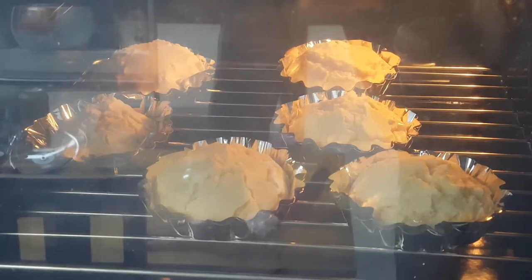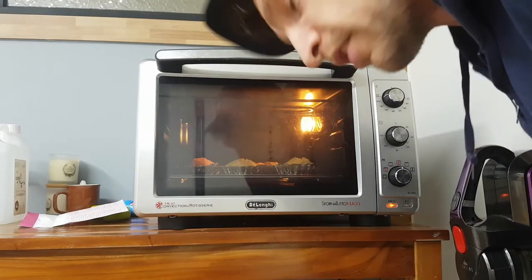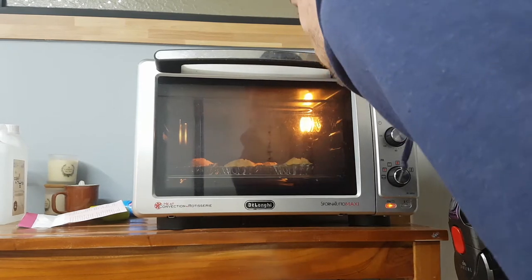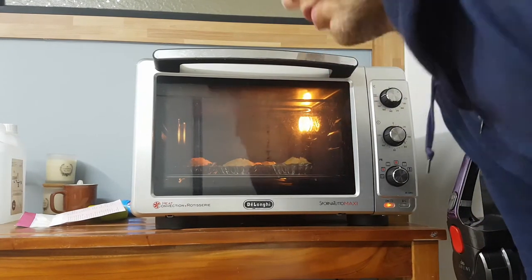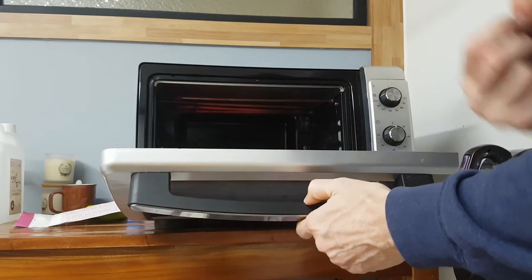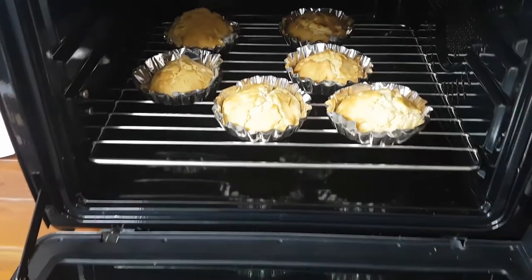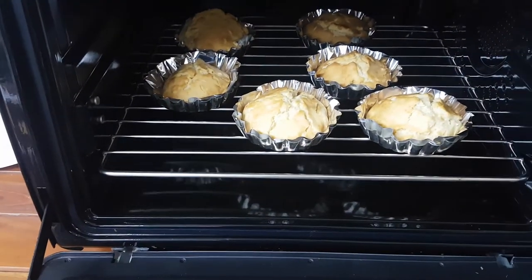It's been about five minutes and the cookies — the biscuits rather — are looking reasonable. The biscuits are smelling good and they look good, so I think maybe they're done. Otherwise they'll be burnt. What do you think? Not too dark? They're brown. I think they're finished — the biscuits.